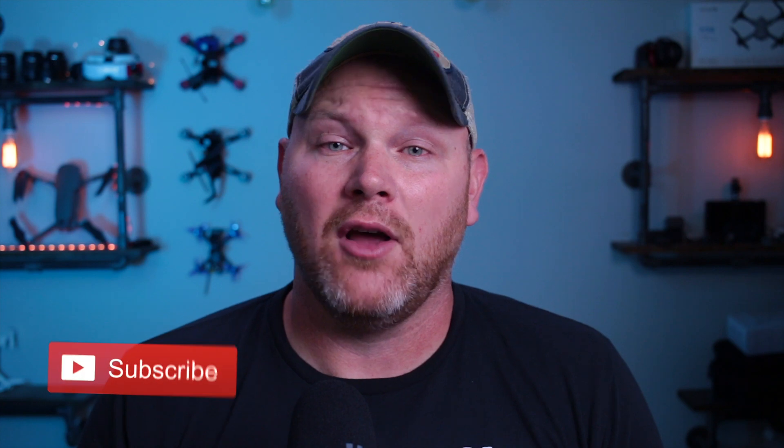If you're new here, I do drone reviews and tutorials. So if that's something you're interested in, consider hitting the subscribe button along with the bell and you'll be notified when I post new content.